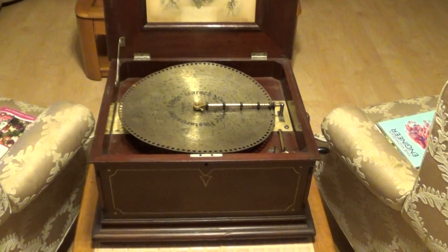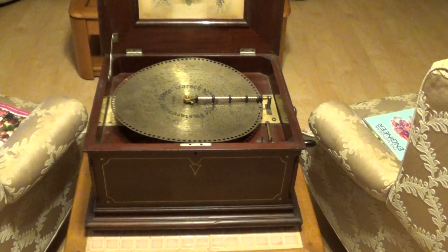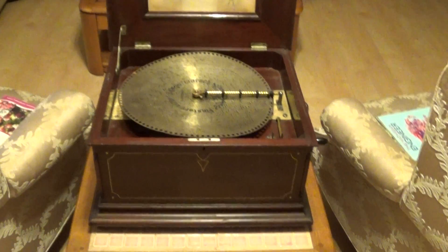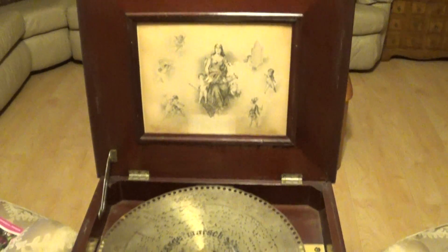This is a premium Mahogany Case Regina Music Box 15.5 inch disc with inlaid case and mother of pearl inlay in the corners. 100% original, no damper noise, original lid print, original finish, excellent condition.